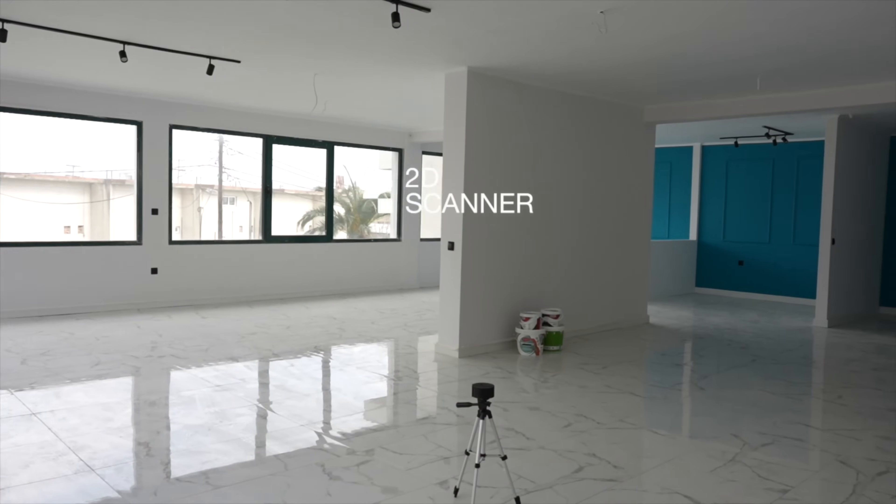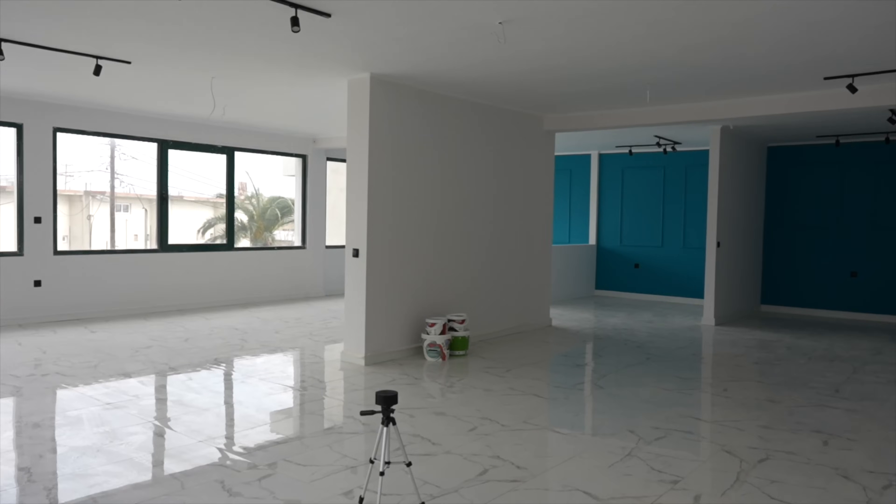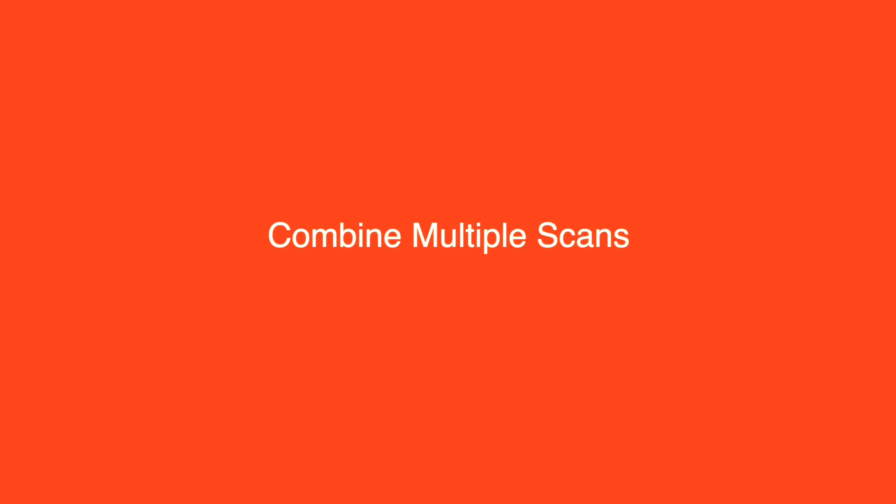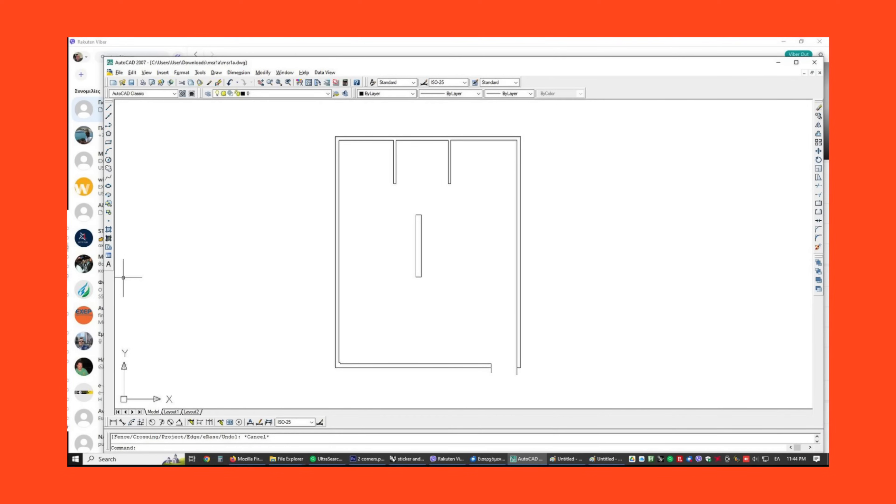In this tutorial you'll learn the process of scanning a complex room from multiple positions and merging the scans seamlessly. This is the finalized drawing.